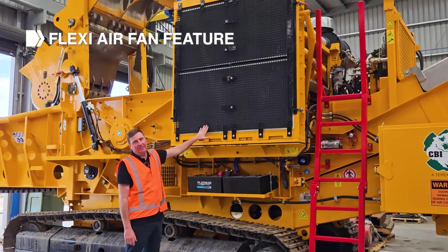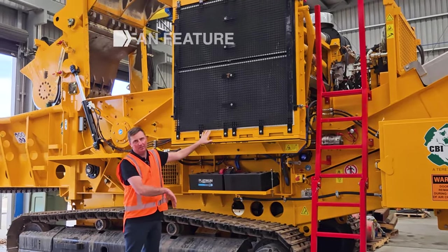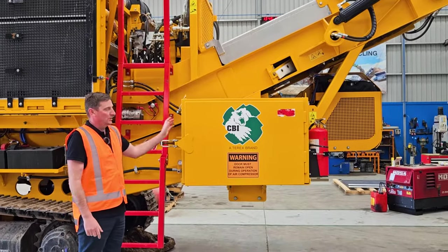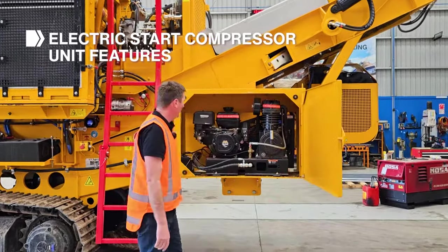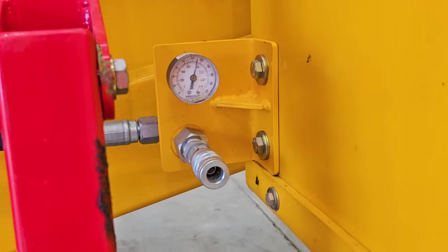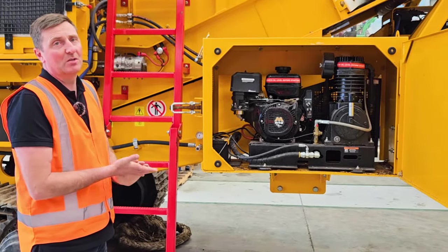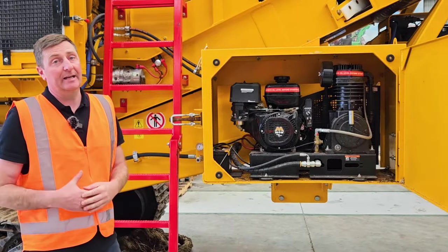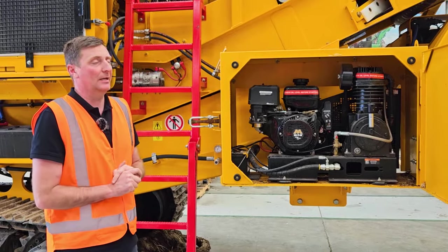This is the large Flexi-Air fan, which has an automatic purging system — it reverses to blow out debris that builds up, keeping the machine running cool and efficient. Just behind here is an electric-start compressor unit, which is really handy to have onboard. You can plug your air hose in to blow the machine down, and also use air guns to change your knife systems out, as those do require a bit of grunt to remove.